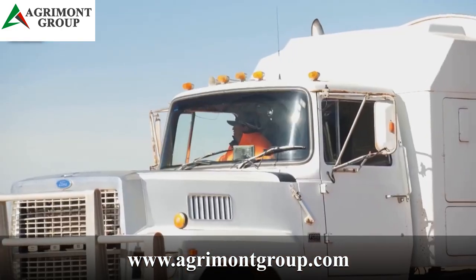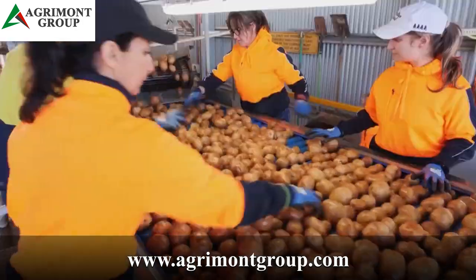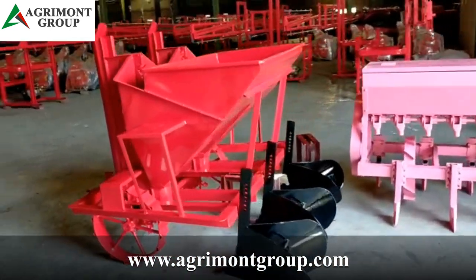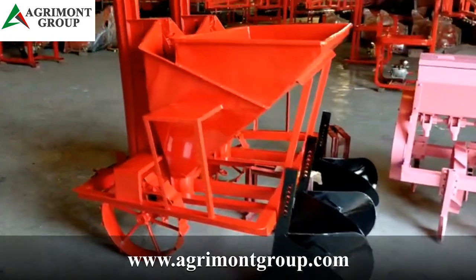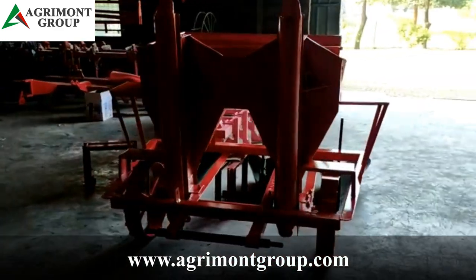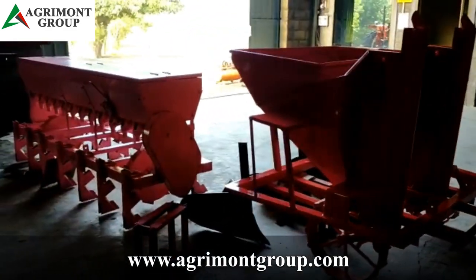Potato farming has been over a century old industry, but with the latest technology, it has become much easier, efficient and profitable. The biggest advancement in this field has been the potato planter. The potato planter saves your time and energy by planting potatoes into your soil in neat and uniform lines. It not only tilts the ground before dropping the potatoes in the soil from the hopper, but it can also add fertilizer.